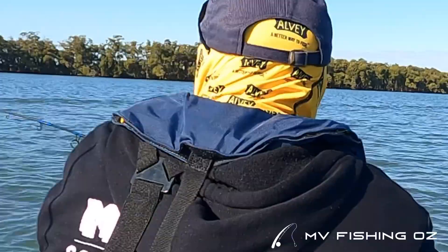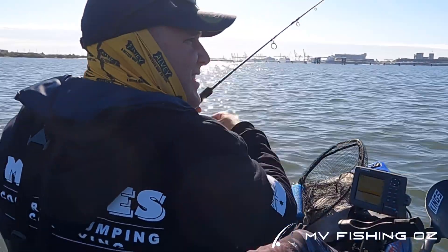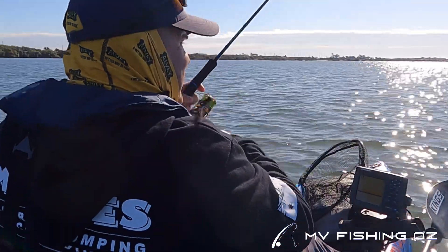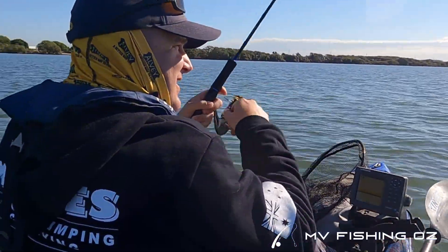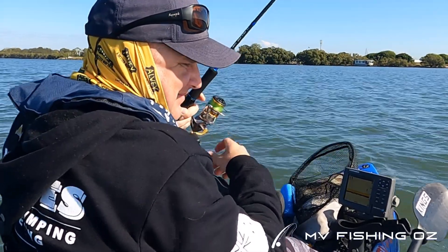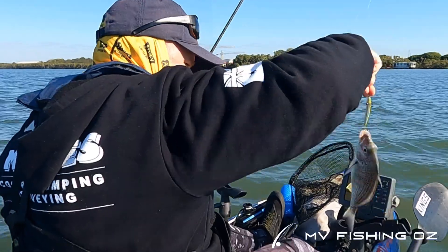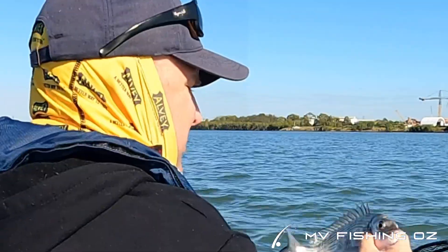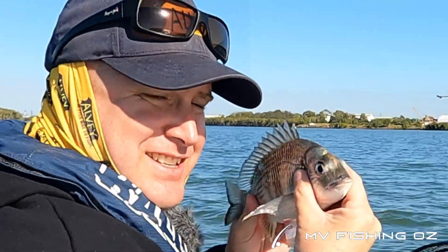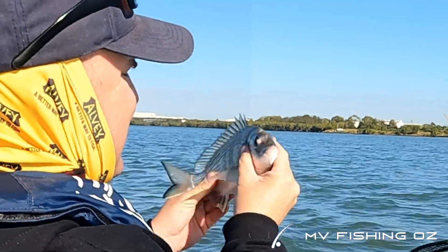Fish on. We have fish on the Daiwa double clutch, the Laser IU — lots of bream. Hello bream, what's going on big fella? Not a bad little bycatch when you're chasing flatties. Beautiful silver colour, big teeth. See you later.